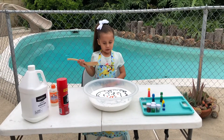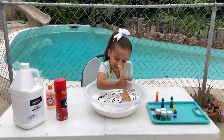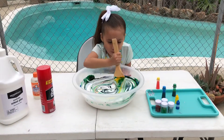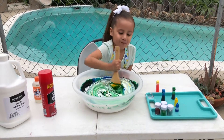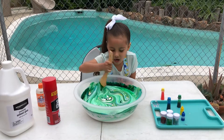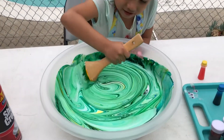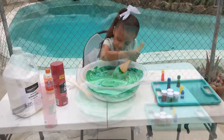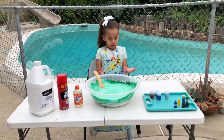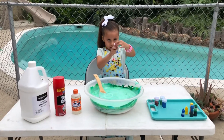Hi guys, today I'm going to start this off and see if we need more color. Guys, it's looking good — it's red and green. I think we have enough color. We're done mixing it! Time to put some glitter in. This is the color that I want.